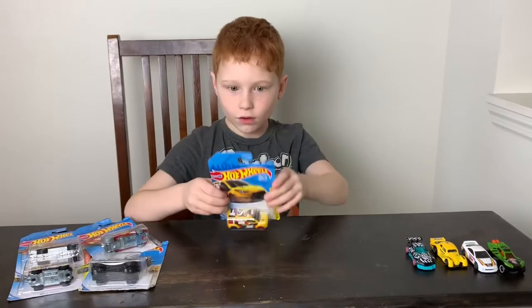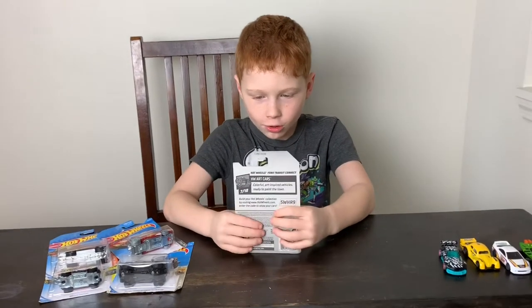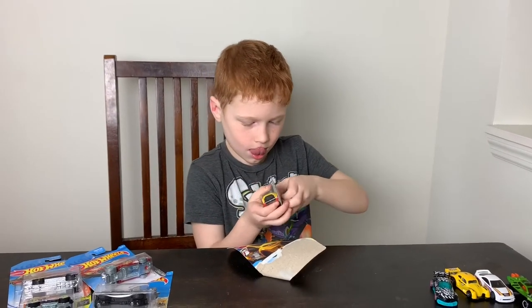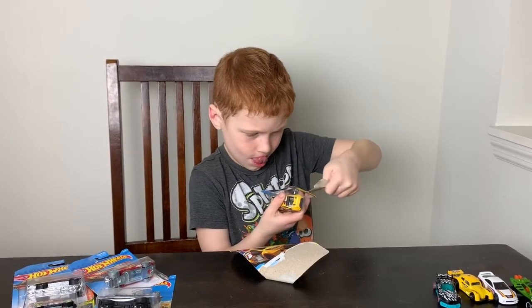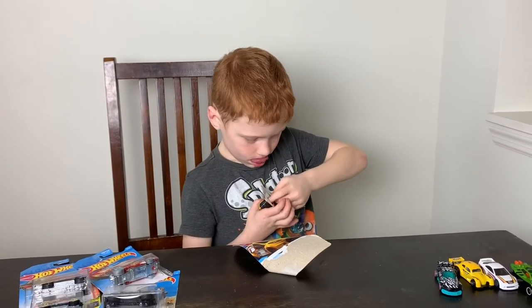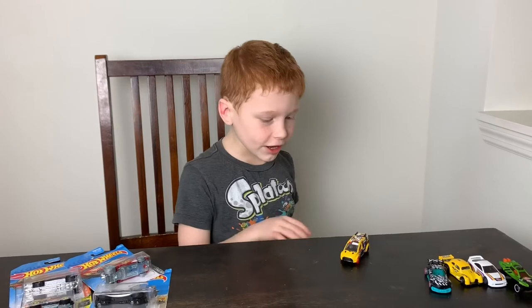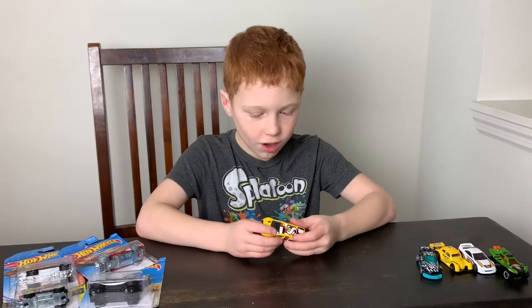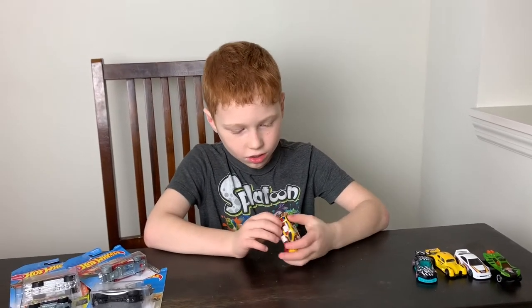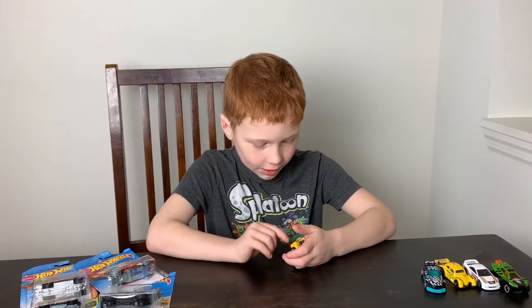Number five — the HW Art Car. I wonder why it's called HW Art Cars. It has a pretty modern look with an 'S' on the top. It has different colors on the sides and on top as well, and the wheels are the colors of police lights — red and blue.